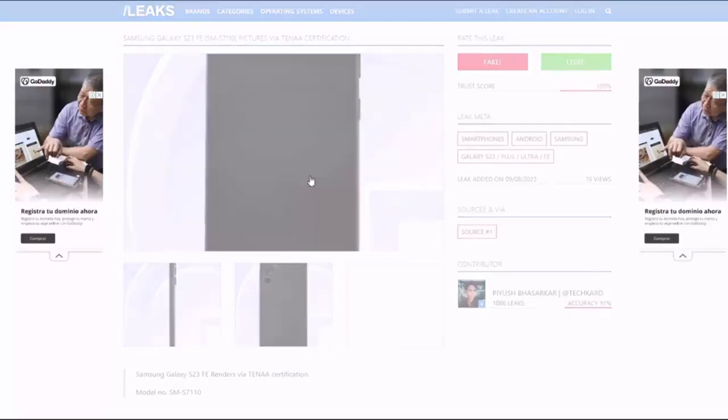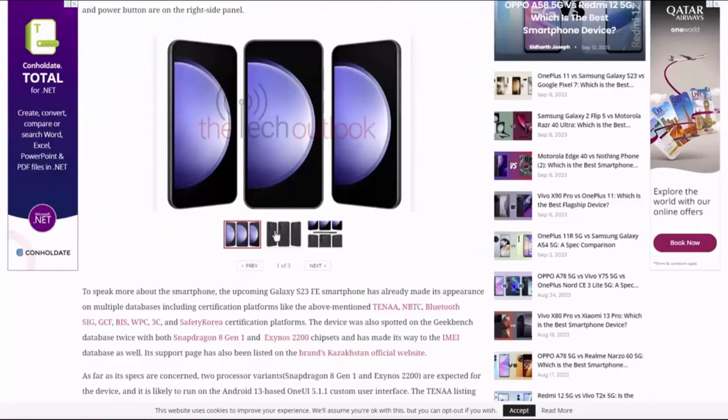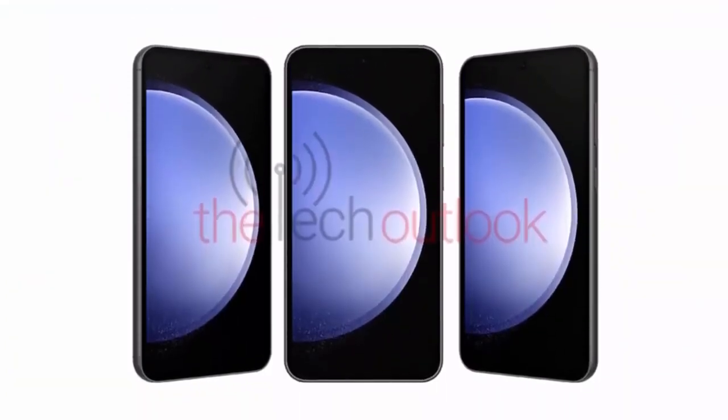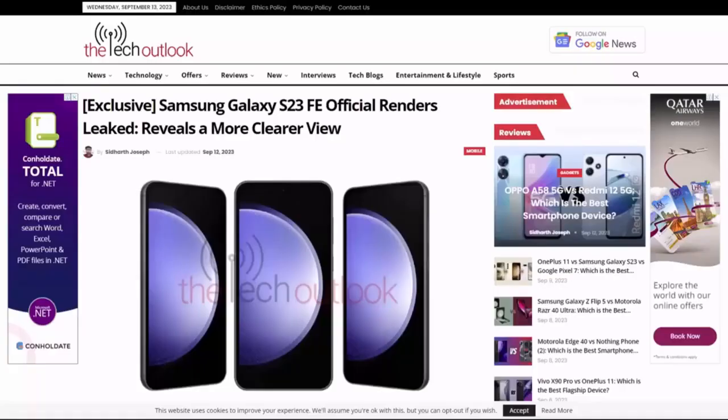These pictures give us a detailed look at the phone's design and specifications. Back in late June 2023, we first saw 5K renders of the Galaxy S23 FE. More recently, pictures of the front, rear, and side profiles were revealed through its listing on a Chinese certification platform.